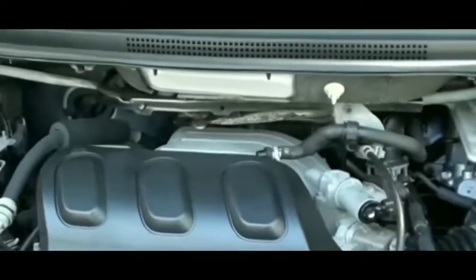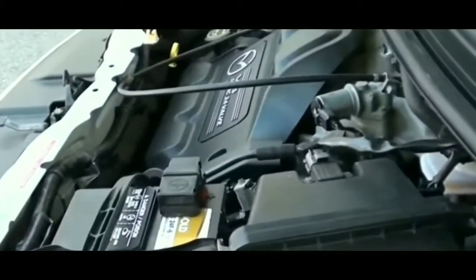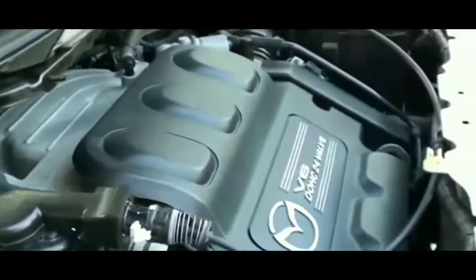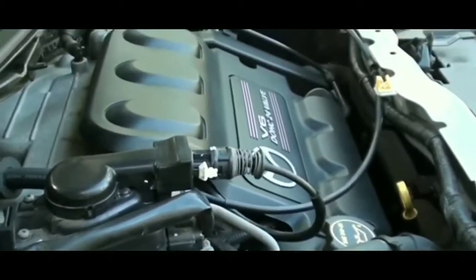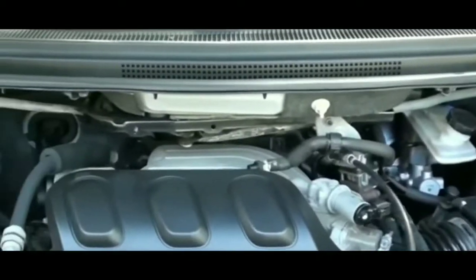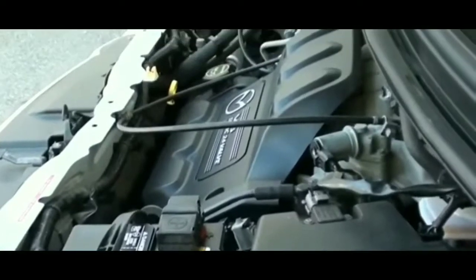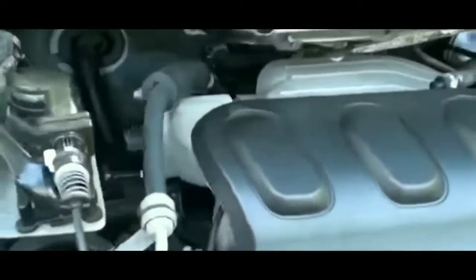Before using the jump pack, I noticed my terminals were a bit dirty — saw some corrosion. I took a wrench, removed the terminals, cleaned them with a wire brush, and put them back on. Jumped in my car, tried to start it — still nothing. Put the jump pack on, turned it on, tried to start the car — same thing. Everything works except it's not cranking. There's just one click.